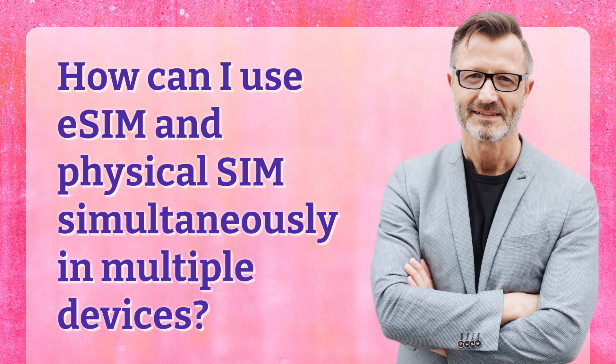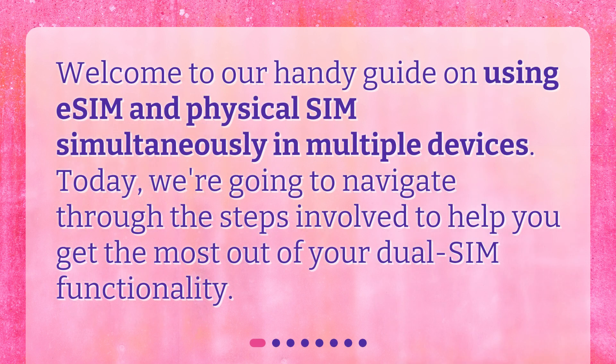How can I use eSIM and Physical SIM simultaneously in multiple devices? Welcome to our handy guide on using eSIM and Physical SIM simultaneously in multiple devices. Today, we're going to navigate through the steps involved to help you get the most out of your dual SIM functionality.